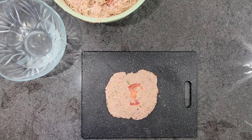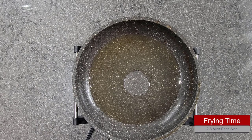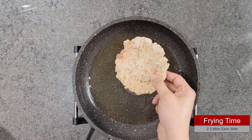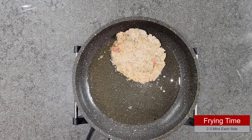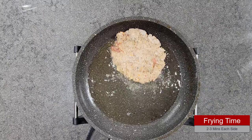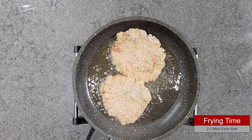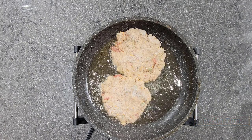I am going to make the rest of them, then we'll fry them and taste them inshallah. Our oil is piping hot. I had frozen my chapli kebabs before frying. We'll add them in and fry both sides for about two to three minutes each.